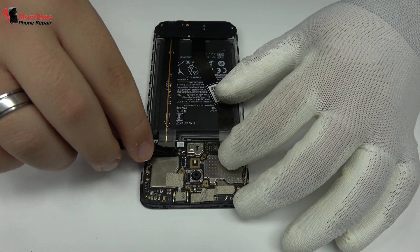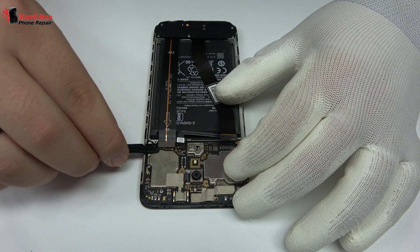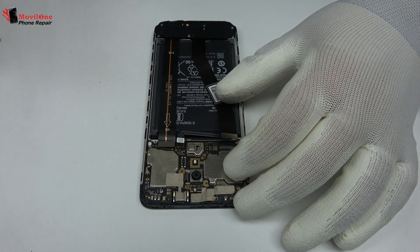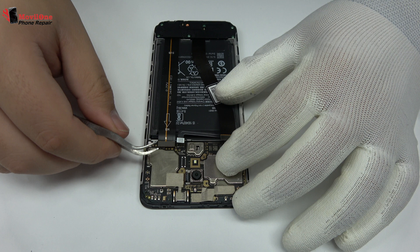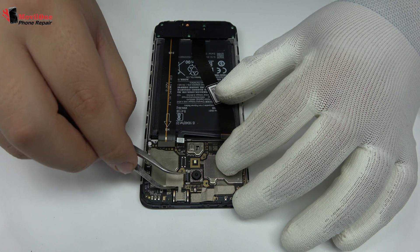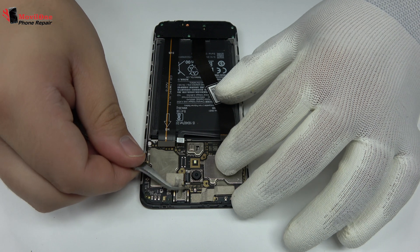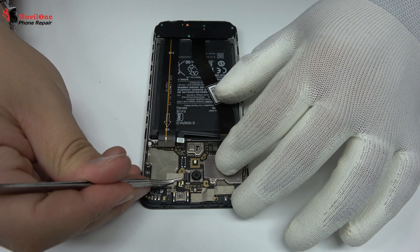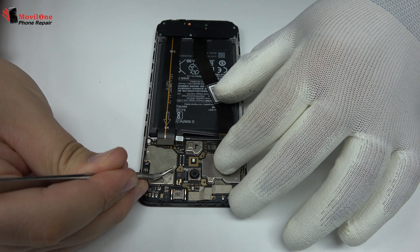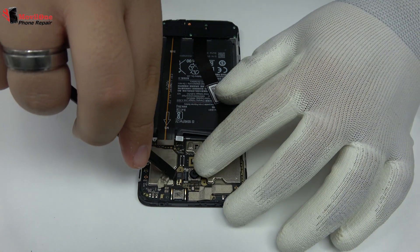To continue with the disassembly process, first of all we have to remove the battery flex. Here we have the connector of the screen. Here we have the motherboard flex cable. We disconnect the flex from the rear camera.